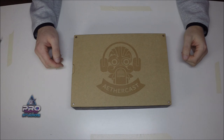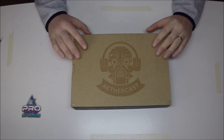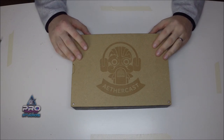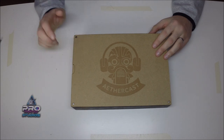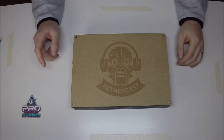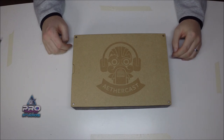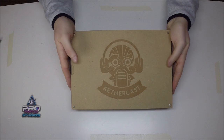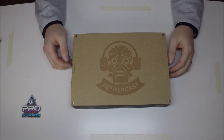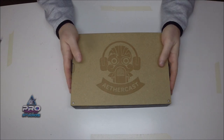Matthew is a great guy and he actually offered us a 15% discount for our viewers. I'll link the shop down below in the description, and the code is 'ethercast' — also included in the description — where you can get 15% off your purchase at Pro Painted Studios. I can only recommend it.